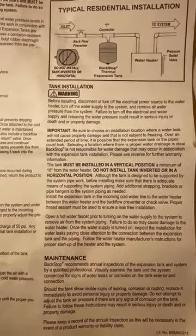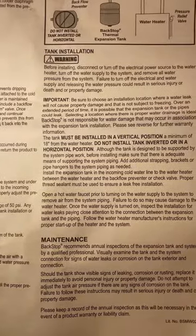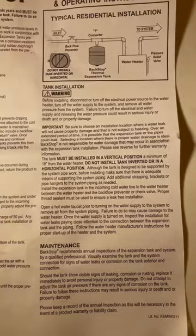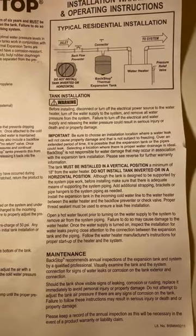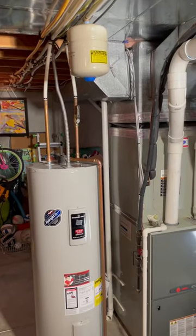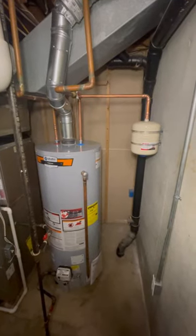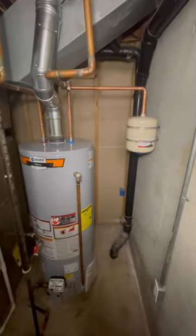You can't install horizontally. You can't install inverted. It has to be 18 inches from the water heater. So what you have is they're shifting all liability from themselves to the plumbers, to where we have codes that we need to meet.